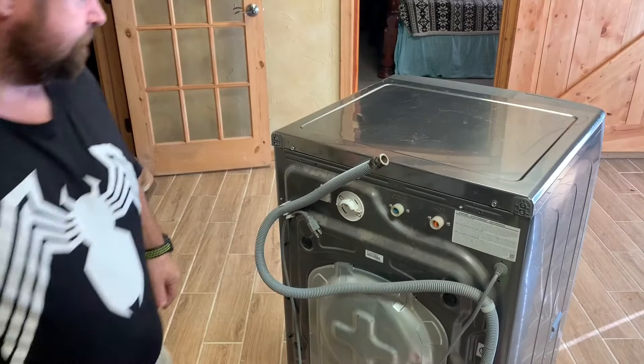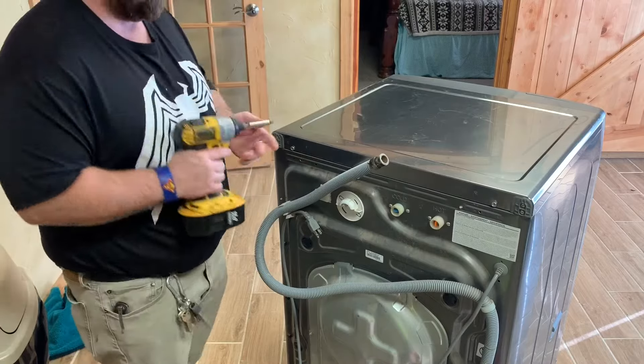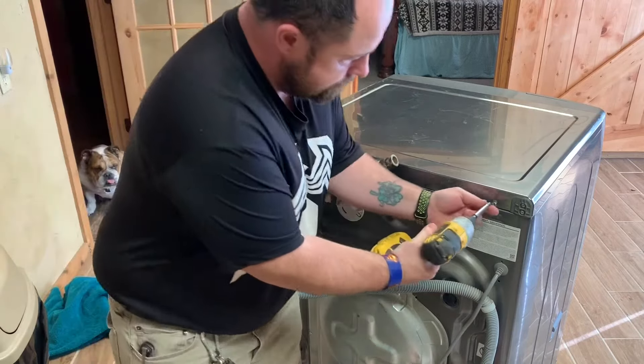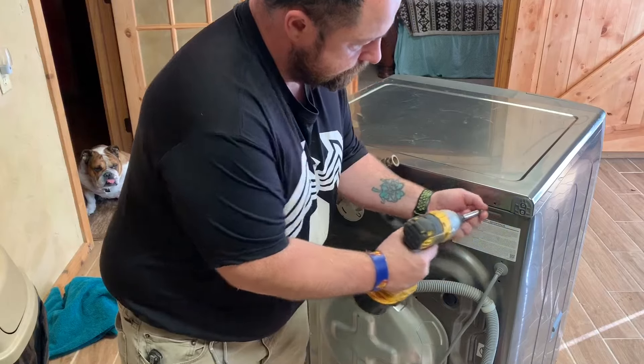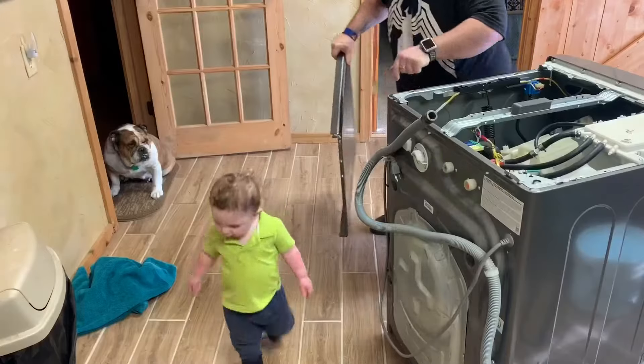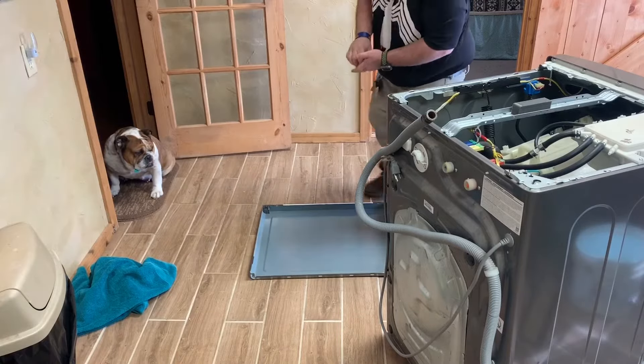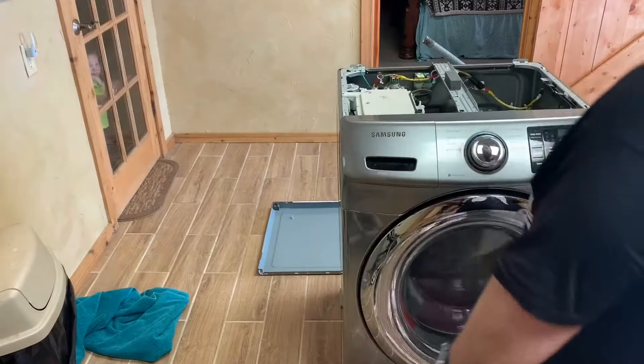Hey, this is the Backhand Handyman. We're here to go ahead and change our door seal in our Samsung washing machine. As you can see, I'm pulling out the two screws at the top that'll allow me to take that off. Harley's just watching me get it all done here.